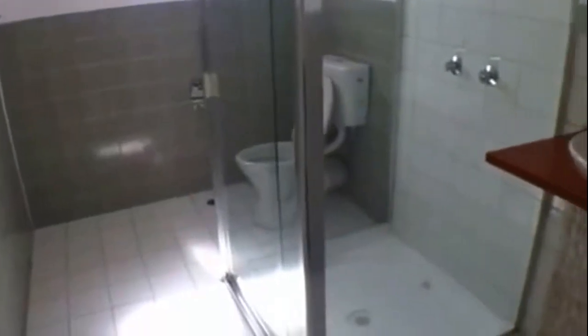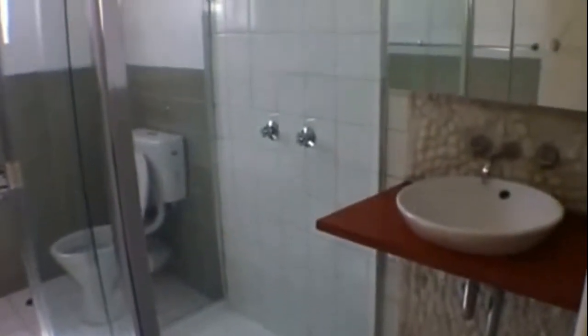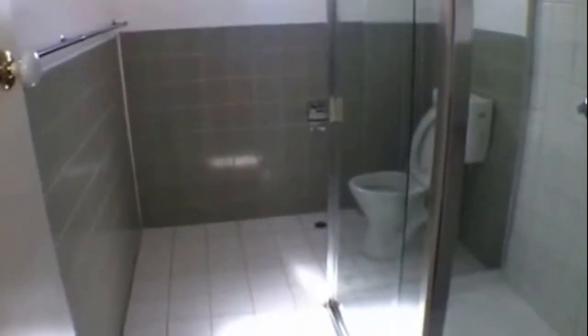Okay so we're at the top here. First of all I'll take you through the bathroom — you have your shower and your vanity. And this is the second bedroom. You have a built-in wardrobe, ceiling fan, and timber floors.